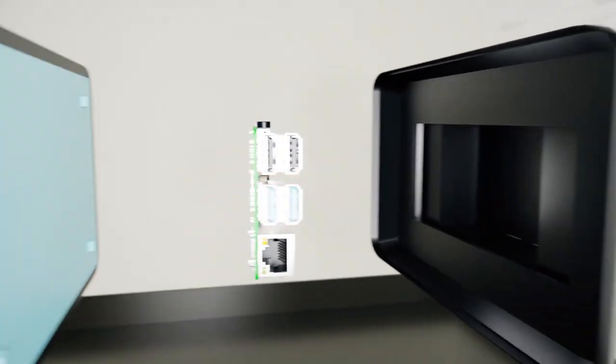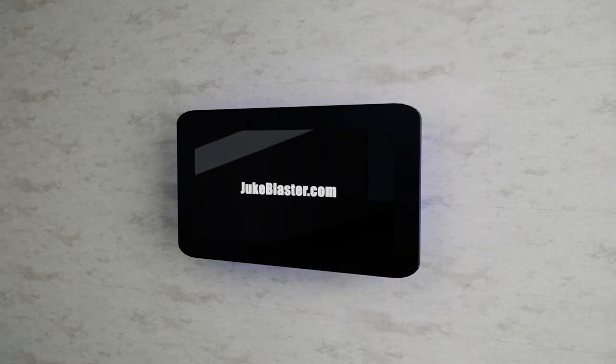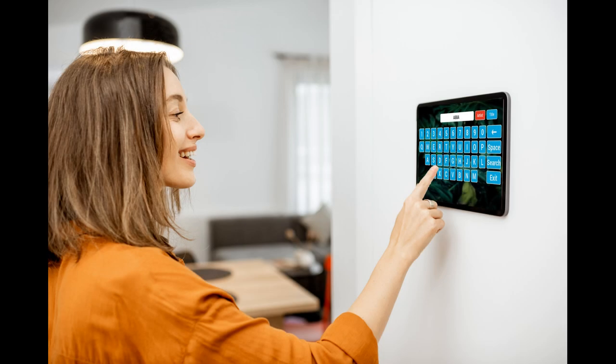Introducing Pi Jukebox, the new killer app for Raspberry Pi 4. Access your music collection with a beautiful touch interface, navigate your albums and tracks with ease, and use the search feature to find your favorite tunes quickly.